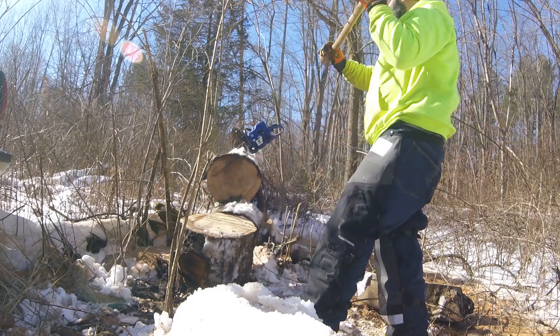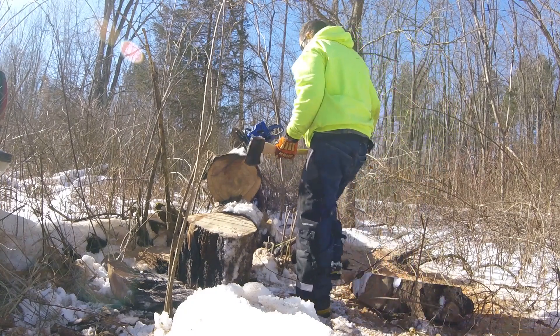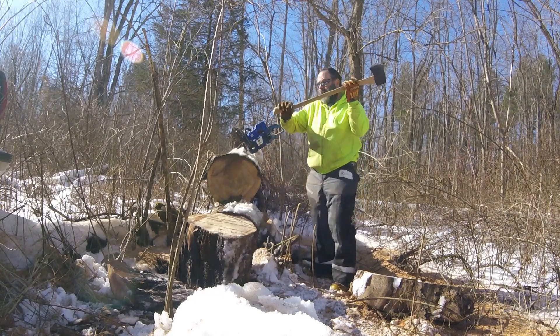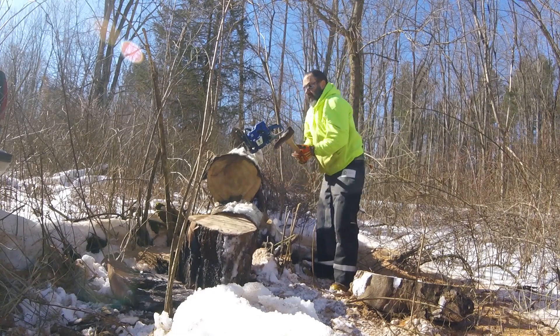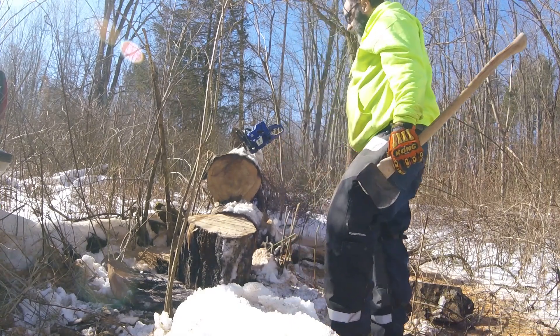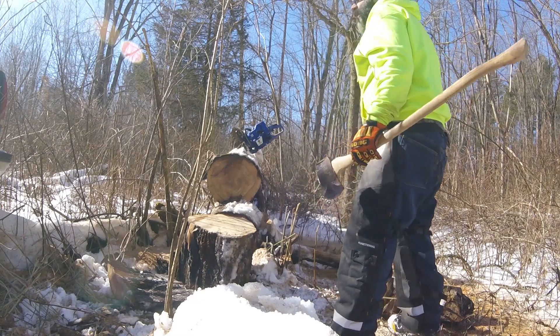Try right there where that little rod is — there we go. Holy — this thing blazes through everything! Over a hundred years old. Boys knew how to make axes back then.